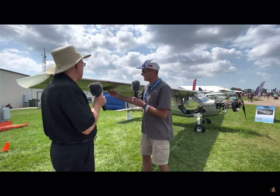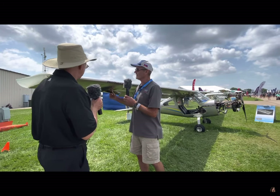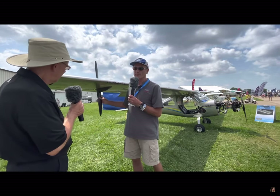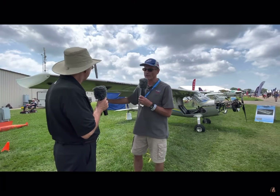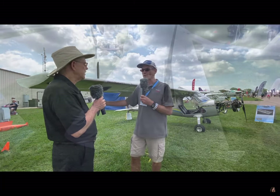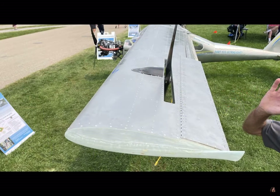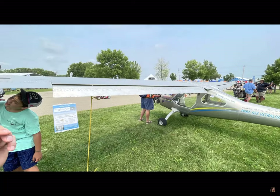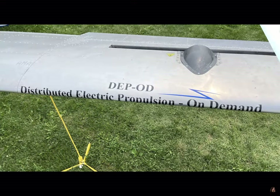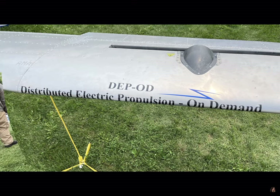We have a 12 kilowatt electric motor embedded into the wing with a slot for the propeller, and we have a separate throttle for both of these motors linked together by computer. So when we take off, we can basically double the thrust of the aircraft. We're starting out at nearly 200 pounds of thrust with the Pellini on the nose, and we're adding about 150 pounds more thrust.